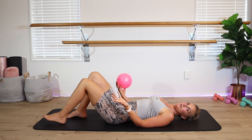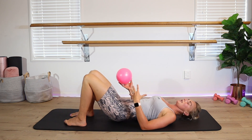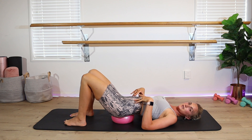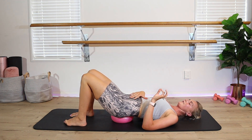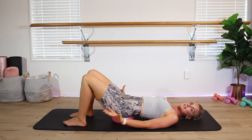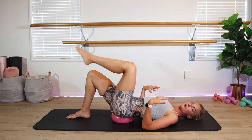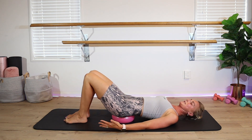Roll yourself on down. Scoop the feet close — we all know how to do a bridge. Think about being nice and neutral here, lift the hips up, and bring the ball under the tailbone. Have a little circle, feel comfy. I like to do circles — it releases my lower back, and I'm also working that pelvic floor doing those circles in one direction and the other. Then come to stillness and have a little march through the feet just to feel nice and stable. Think about wide chest, pushing through those shoulders.